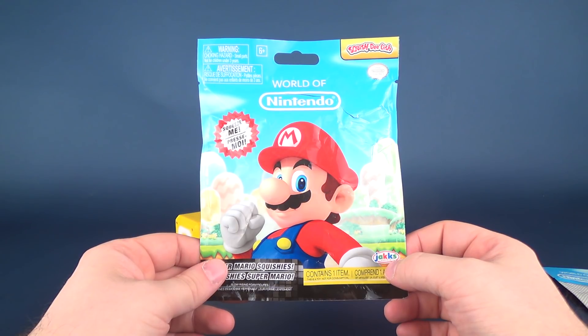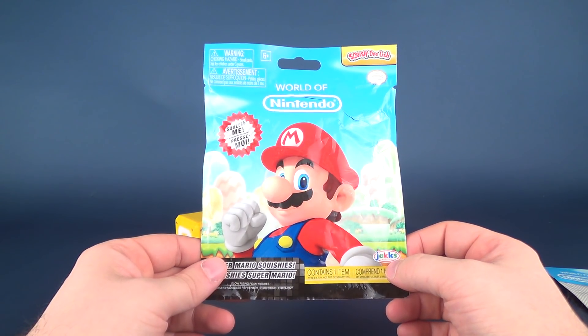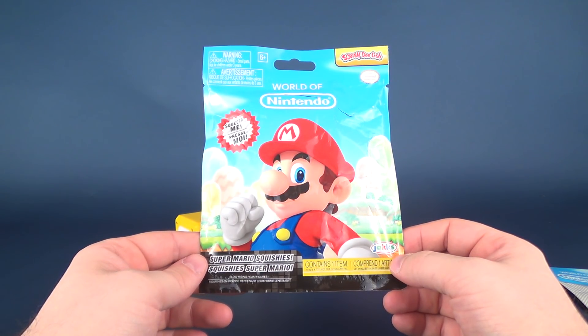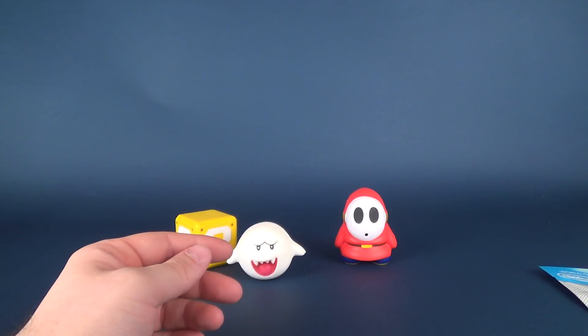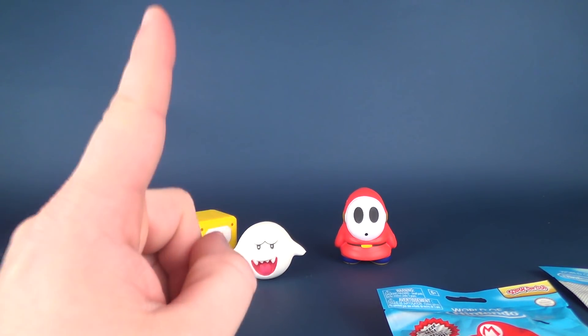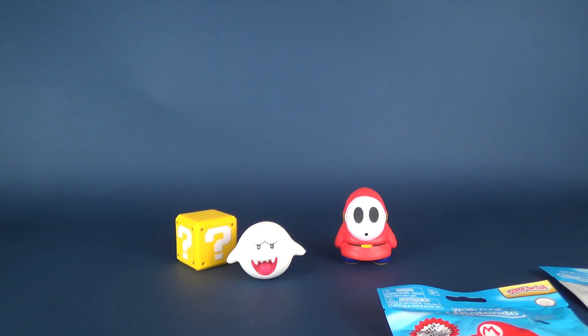Today we were having a look at the Jax Pacific Squish Delish — Squeeze Me Super Mario Squishies. Contains one item. It also says 'this is not a toy, not for consumption' — dang nabbit. If you guys haven't had a chance to hit that little subscribe button down below, make sure you do so. Many more videos will be coming your way. Thanks for watching. See you next time.